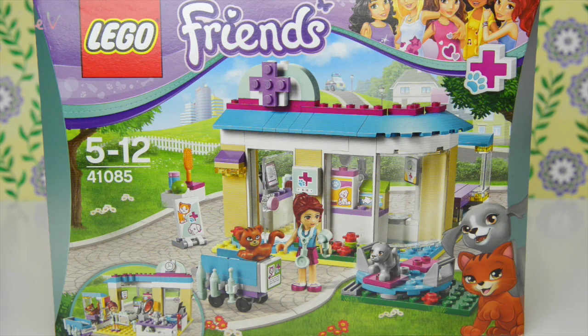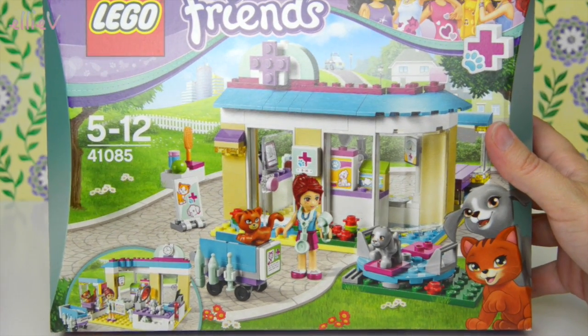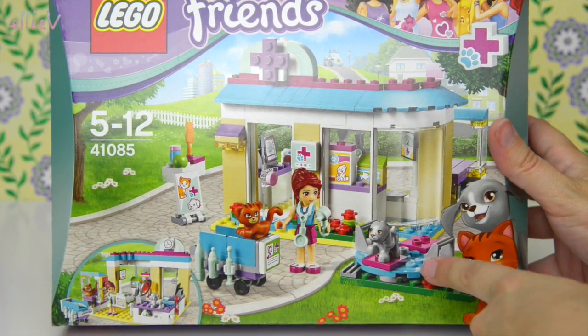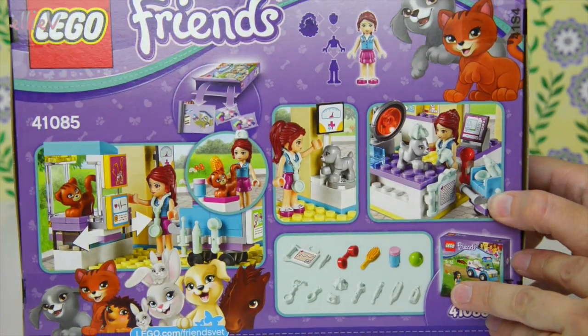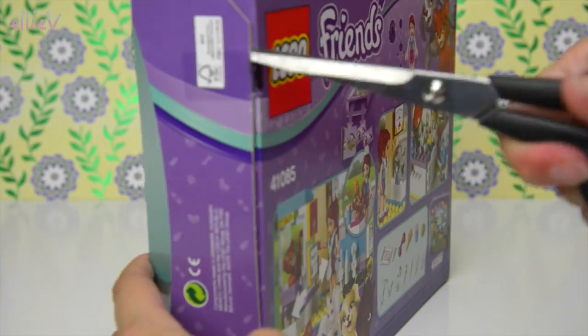Hello, welcome to LEV Toys! Our next Lego Friends build is the Vet Clinic. Now there have been two vet sets for Lego Friends, one back in 2012. This is the most recent one, which comes with a little puppy, a little cat, and Mia with her stethoscope because she is the veterinarian. There are all sorts of fun things you can do in here, so let's open it up and see what's inside.